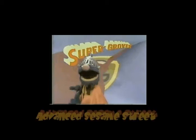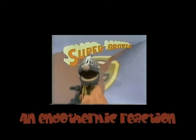La la la la la la la. Oh, hello there. This is your old pal Grover. I am so glad you are here.